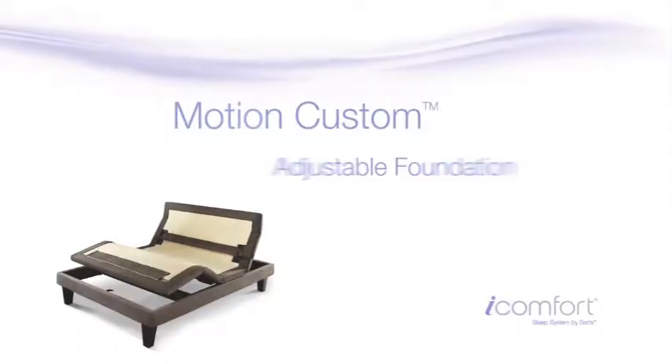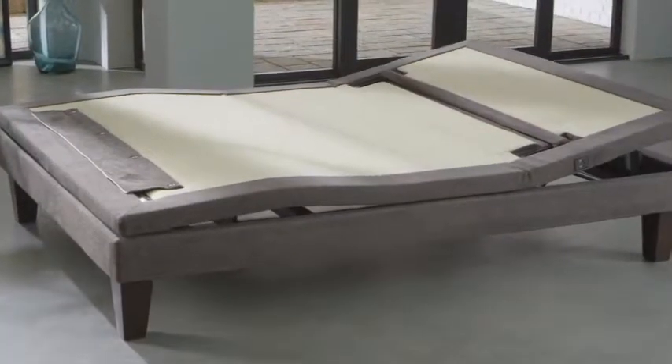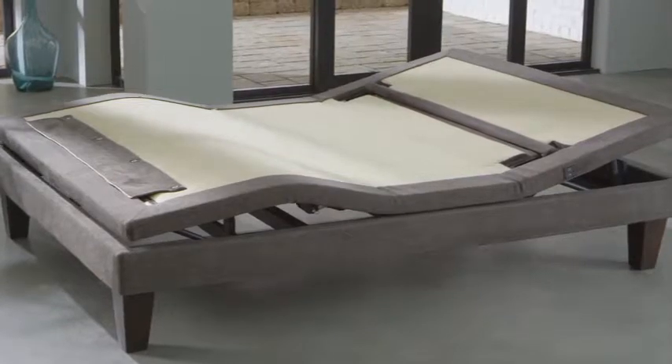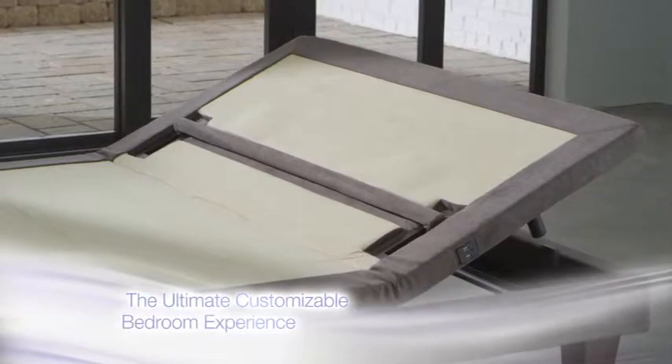Introducing the Serta Motion Custom Adjustable Foundation. With innovative technology and premium features that you can adjust to your personal preference, the Serta Motion Custom Adjustable Foundation offers the ultimate customizable bedroom experience.